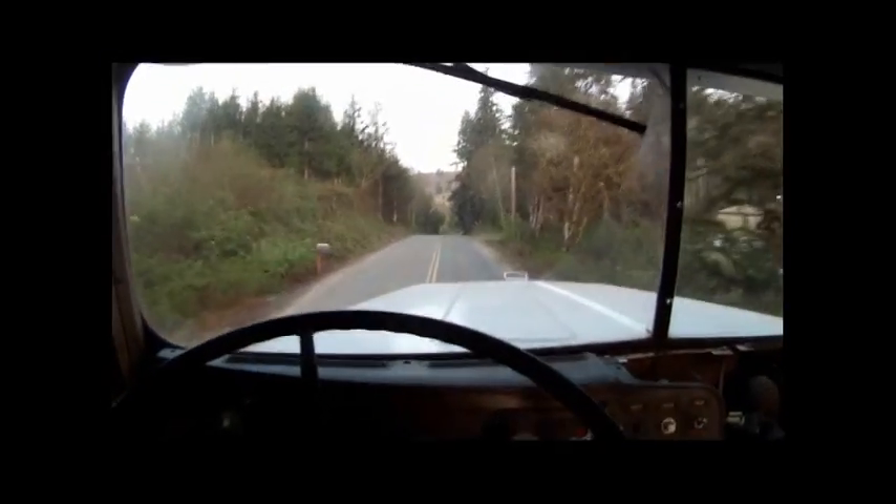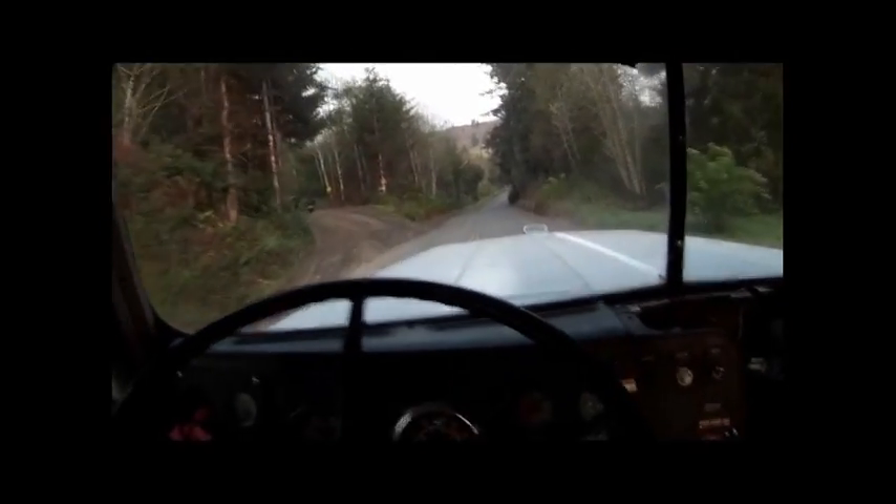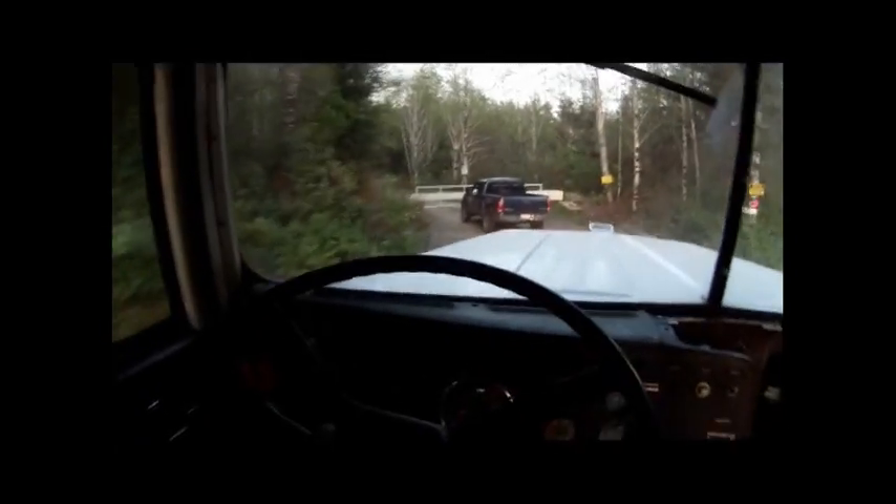We're up here off of Harfoot Road, and we're looking for Dale Creek Road. There it is, right there. We're going to go in 10 miles up in the woods to get a log truck or dump truck out.